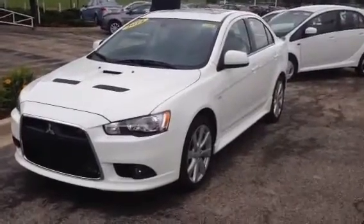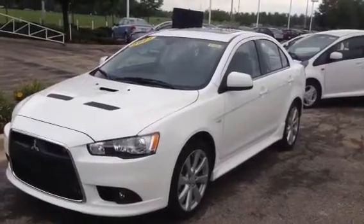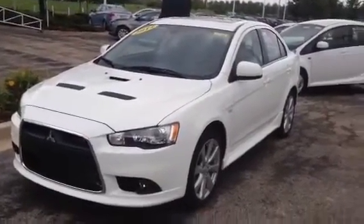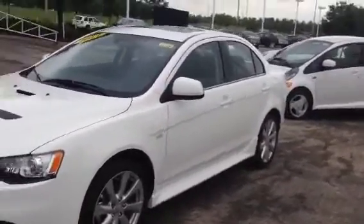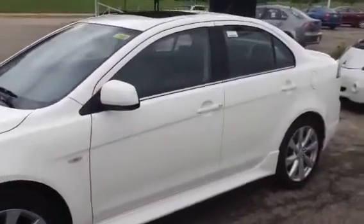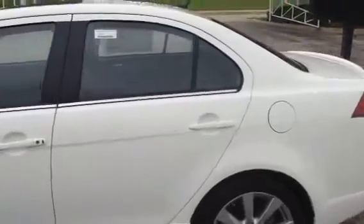Hello, this is Tyler Mork with Max Matts Mitsubishi. Here's our Wicked White 2014 Mitsubishi Lancer Rally Art. I know that you're looking for a gray one — I do have a gray one as well, but I wanted to make sure I went ahead and sent you a video of the white one so you can get an idea of what the Rally Art looks like inside and out.